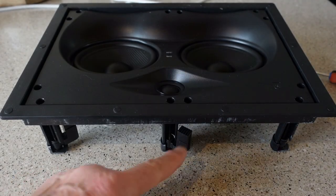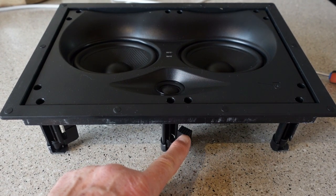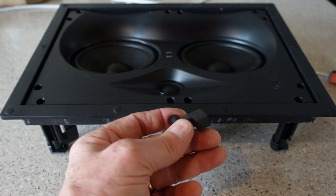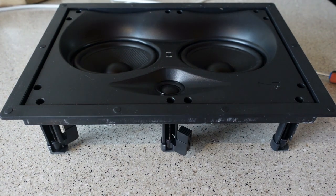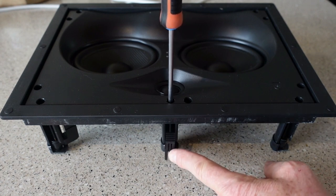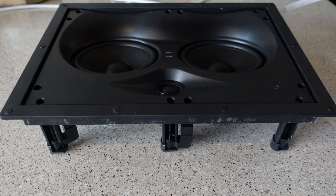The W25E mounting arms will accommodate a maximum thickness of three-quarter inch drywall. If your walls are thicker than that, you can use the included shorter mounting arms, which will accommodate up to two inches. That's a really nice option to have. As far as mounting these to your drywall, just use your Phillips-head screwdriver. As soon as you start to rotate it, the arm will rotate out, and then as you continue screwing in, it'll tighten up to the drywall. It's really very easy to install these speakers.